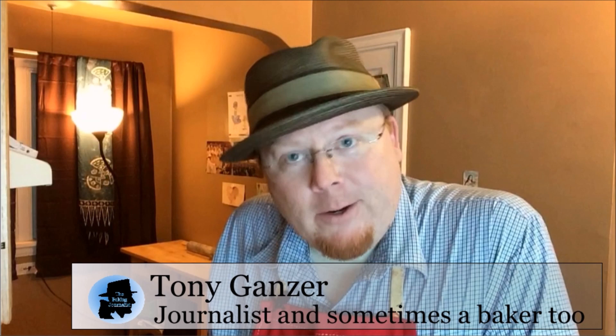Welcome to The Baking Journalist. I'm Tony Ganser, a journalist and sometimes a baker too — we're going to try at least. Today, like I mentioned, we're going to bake salted French bread, which is a fairly standard bread, hopefully fairly easy, that we can all make together.